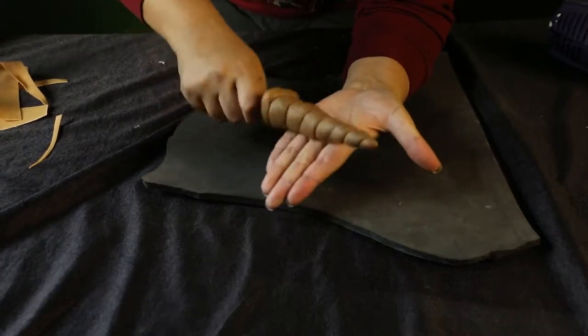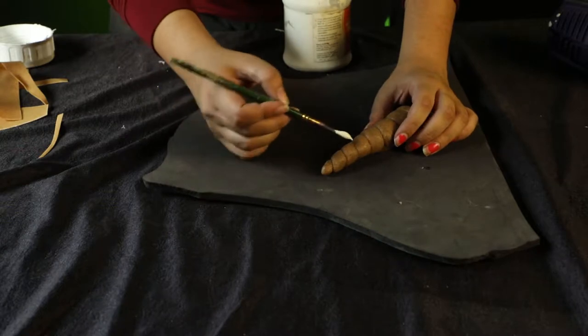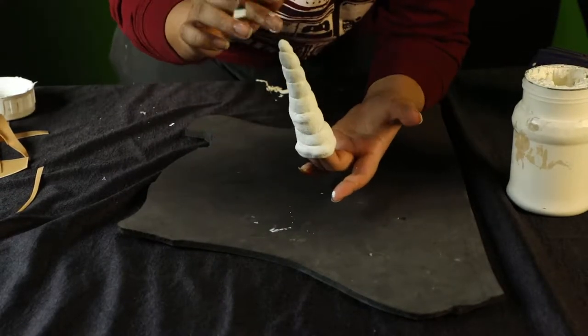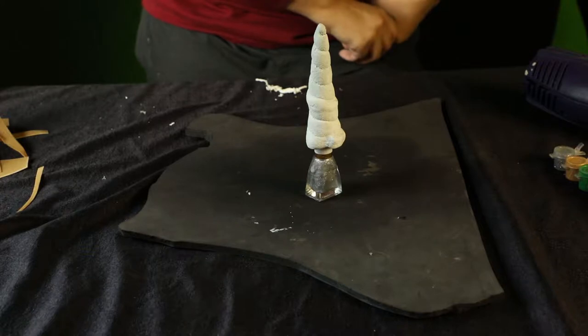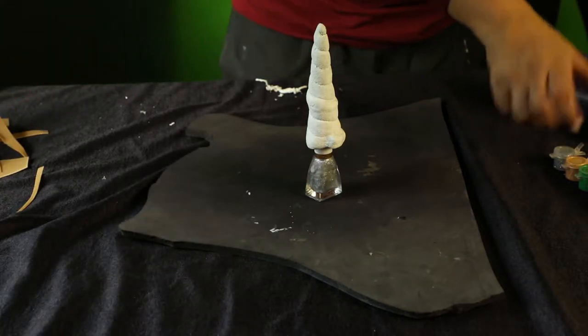Now I'm going to use my other hand to smooth out the whole horn and let it set. Time to seal the deal with gesso — gesso is quite important when you're looking for a finishing touch. I'm going to use gesso and white paint, and then the same nail polish to add a little sparkle and make it stand out while it dries.